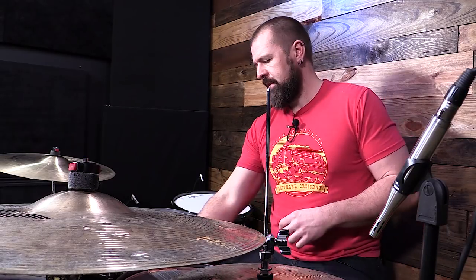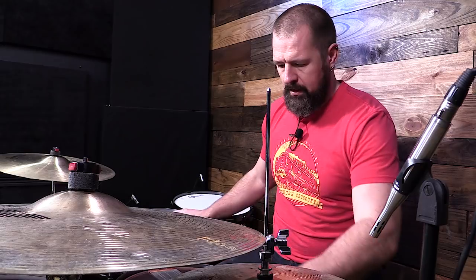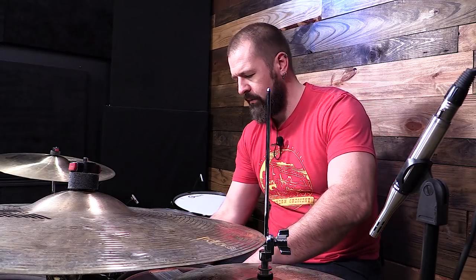Typically on the bottom head, you have a thinner head than the top head. That thinner head is going to allow you to get a lot more snap whenever it comes to tuning.